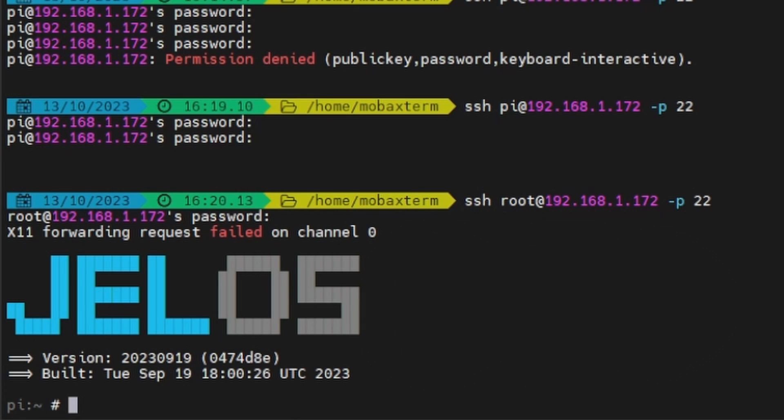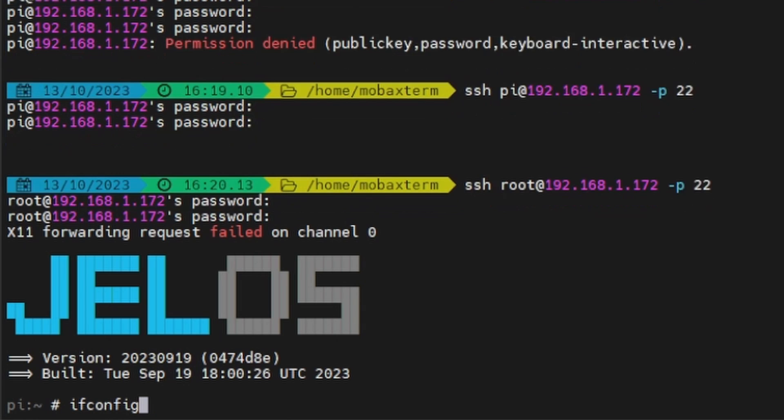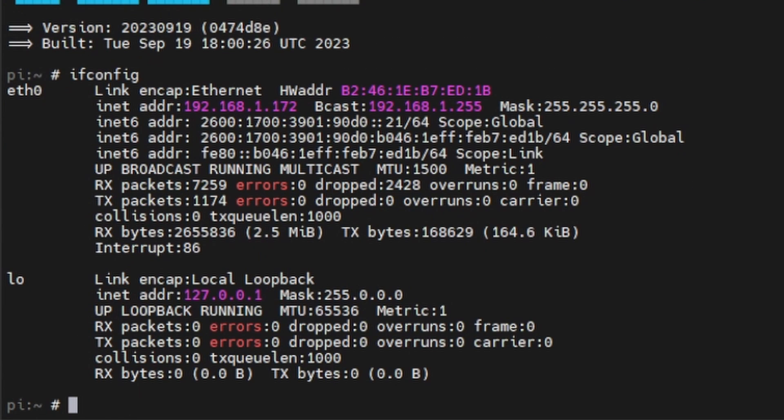Now we're logged in as root. Let's check our IP address and make sure we're logged into the right box. The command is 'ifconfig' — that's like 'ipconfig' on Windows — and that's going to show us our network interfaces.